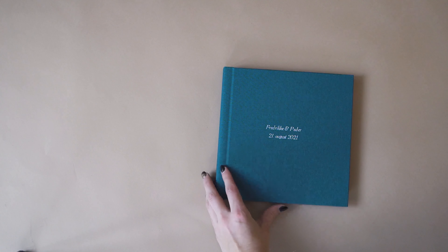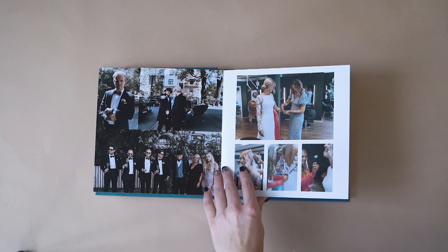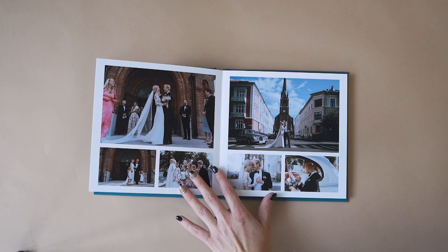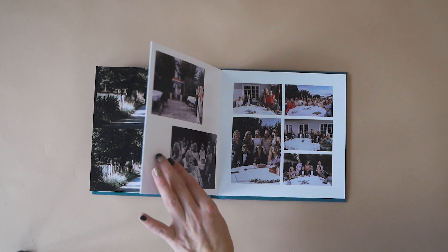I have always believed in printing your images, but wedding albums have even bigger importance. Yes, it's an investment, but this is the legacy of your union. It's going to be flipped again and again. It will be stained by your children's and grandchildren's hands, so choose wisely so it can survive all the love it's going to receive.